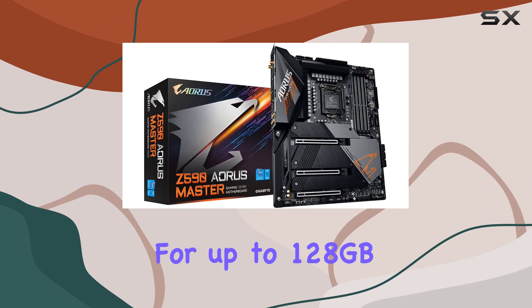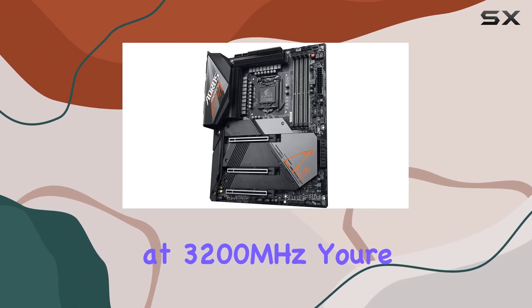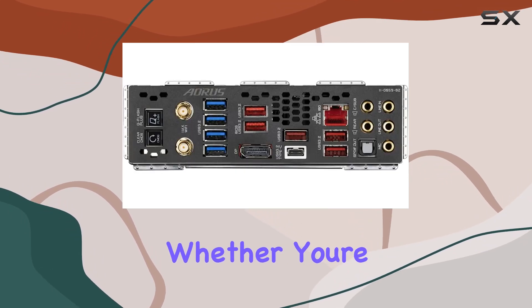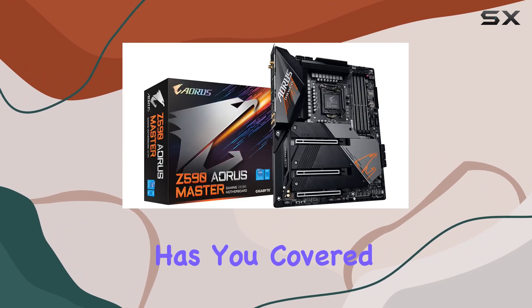Let's talk about memory. With support for up to 128GB of dual-channel DDR4 SDRAM clocked at 3200MHz, you're not going to be bottlenecked by your RAM anytime soon. Whether you're gaming, editing, or running intensive applications, this motherboard has you covered.